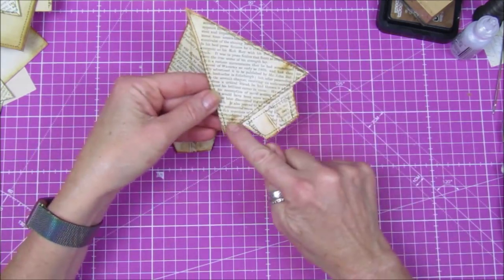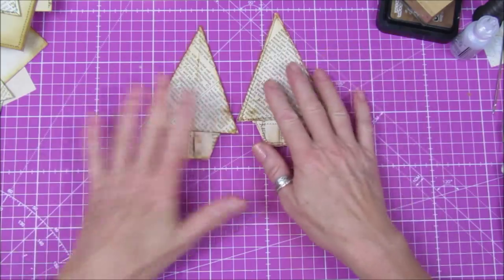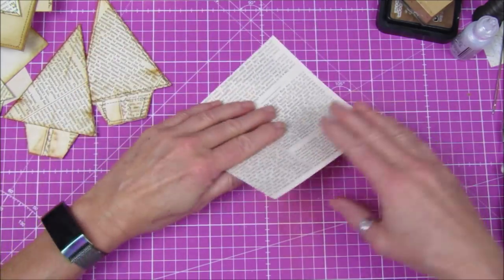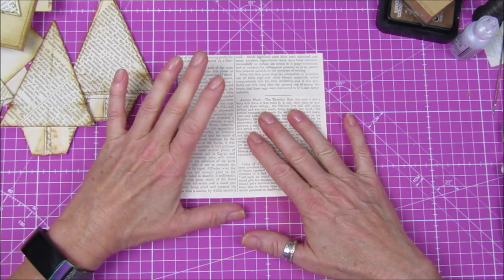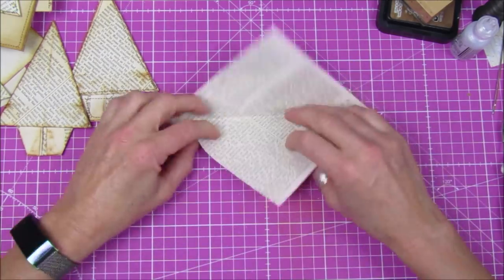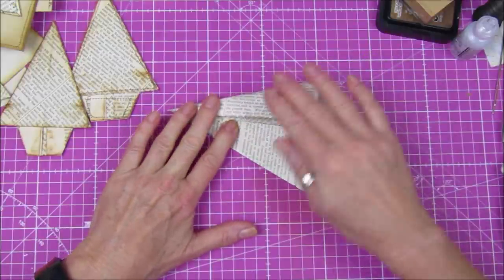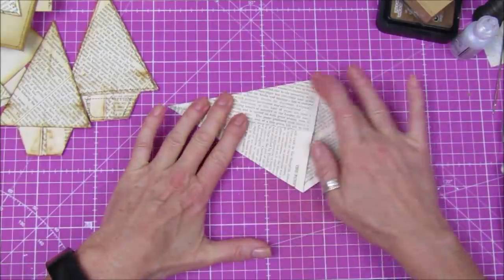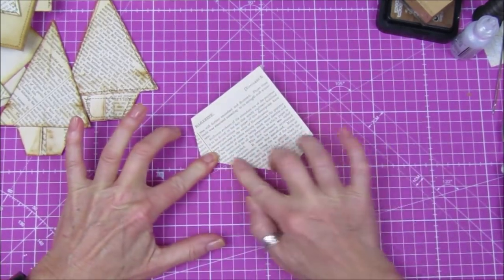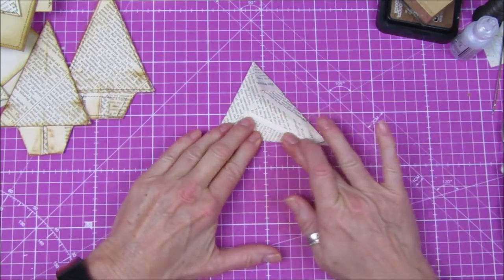I've got some of our little trees that we made yesterday. I've sewn around this one on the sewing machine, just around the little pot at the bottom. If you haven't seen the tree-making video, I'll show you quickly. This is about a five-by-five piece of book paper, folded in half so it's two layers. You go corner to corner, then fold into the middle, and then fold the sides in.